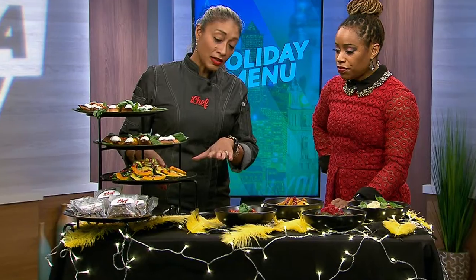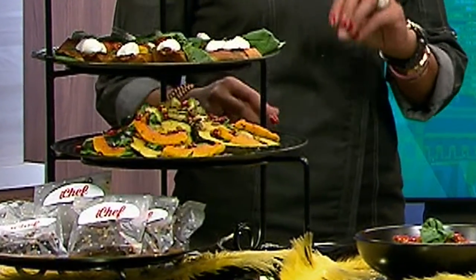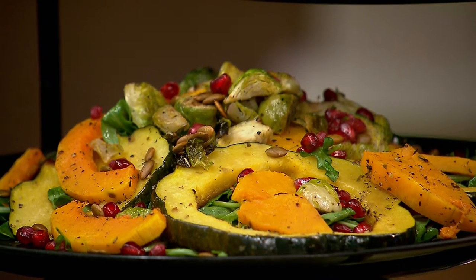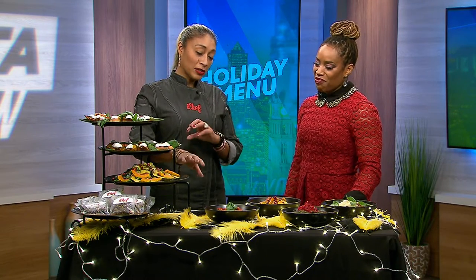The next thing I have is an arugula salad with winter squash — acorn and butternut squash with roasted Brussels sprouts, pomegranate seeds, and pumpkin seeds with a light dressing on the arugula. That actually helps to brighten and cut any fat you might have in certain dishes. That looks complicated, but it's so easy — you just dress some arugula, roast the vegetables, and then layer it all on top of each other, and you're good to go.